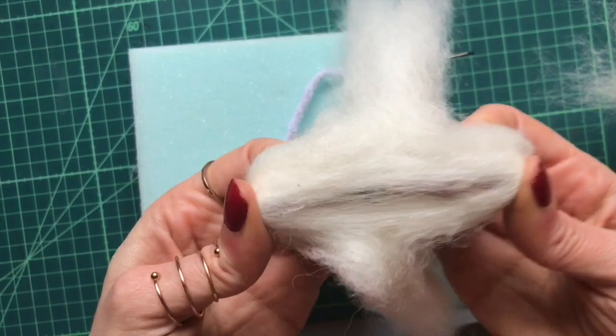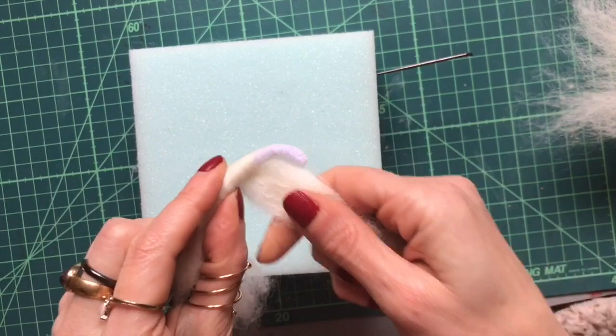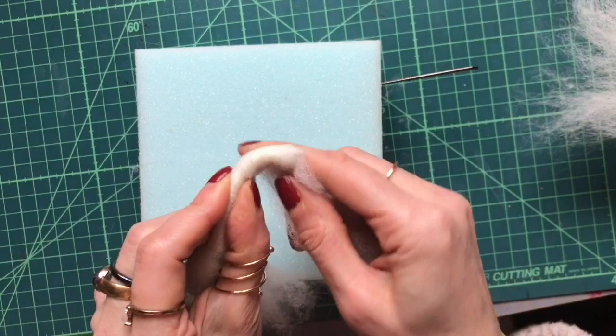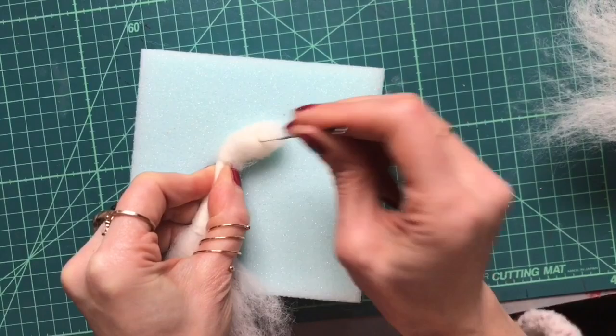I've bent my pipe cleaner into shape and I'm going to start wrapping now with thin strips of cream carded wool. Wrapping up the neck, keeping it as smooth as I can, and up onto the head area to build the head area up, then needle felt that into place all over.